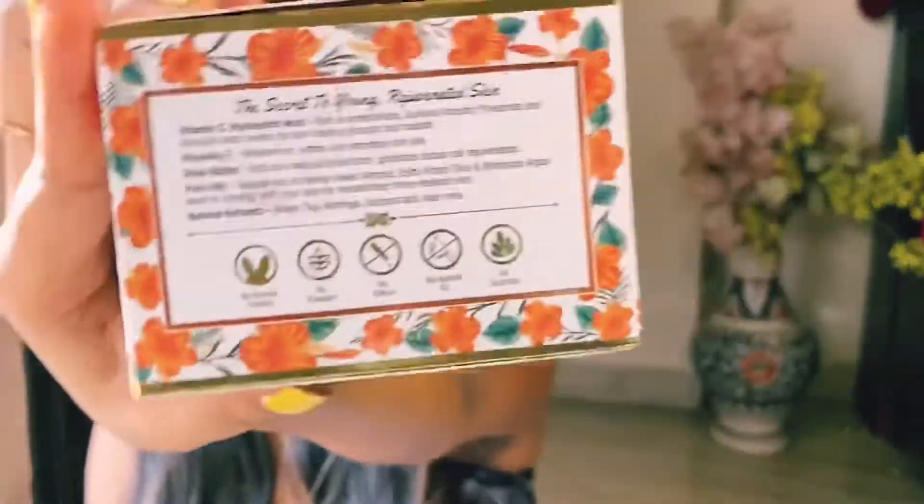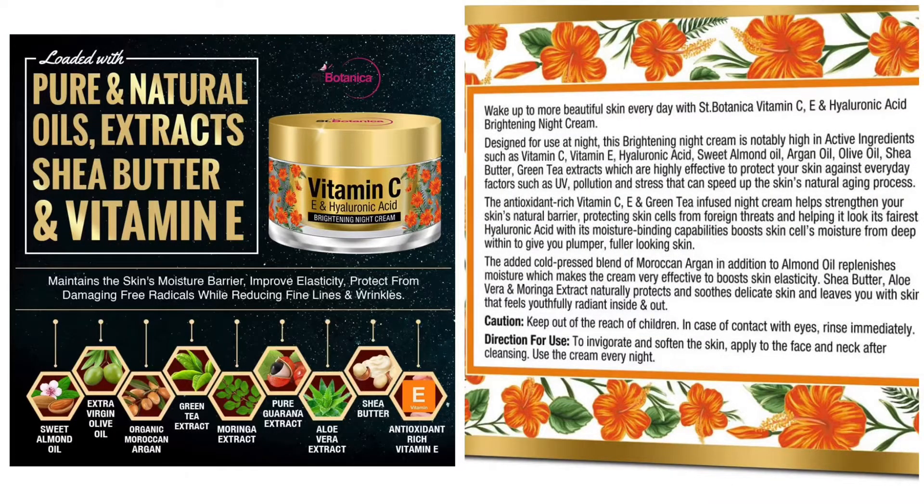Let's talk about the ingredients. You can see them written on the product packaging. It has Vitamin C and Hyaluronic Acid, which are rich in antioxidants and keep the skin looking younger and radiant. Second, it has Vitamin E, which is a great moisturizer that makes our skin soft and smooth.